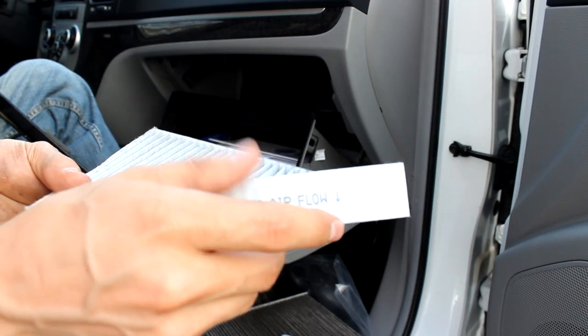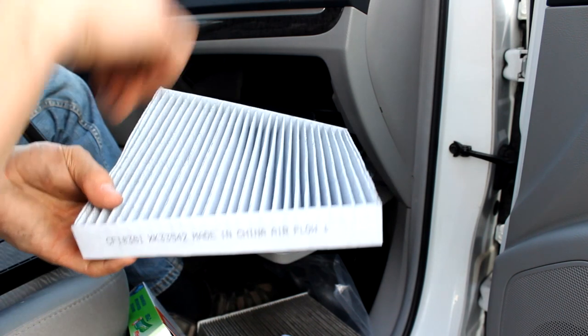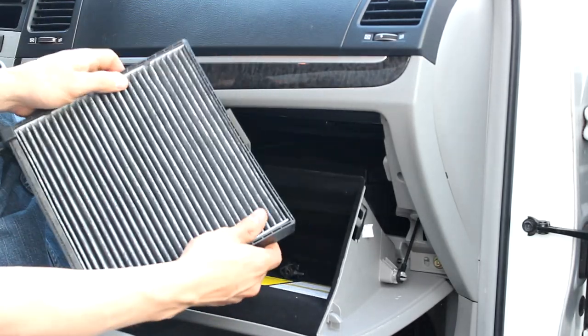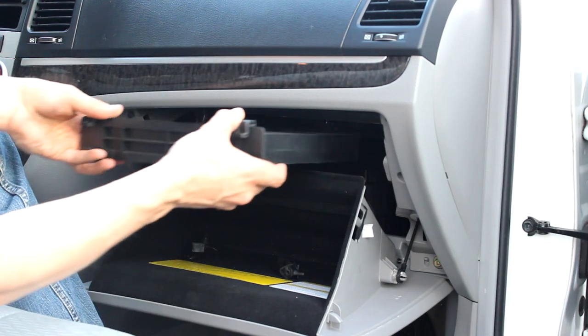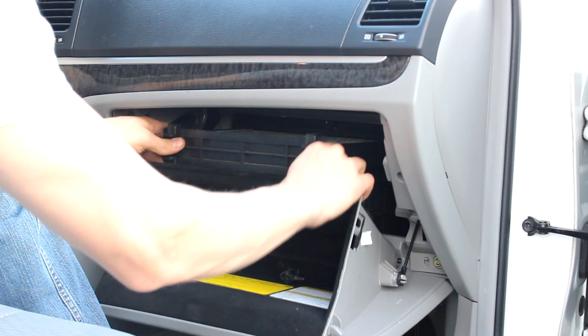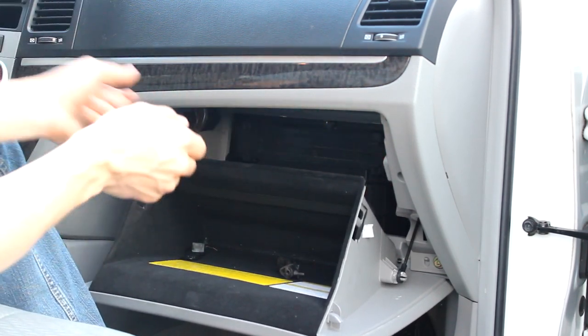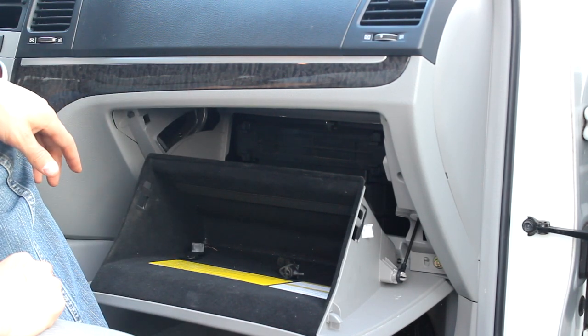You want to make sure that the airflow is in the right direction. In this car, it's going to be pointing down. We got the new one in, and then it's just the reverse process — slip it in, squeeze those two pins, make sure it's locked in, and now we can close up the glove box.